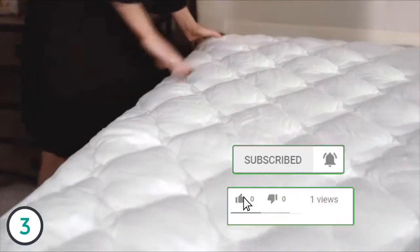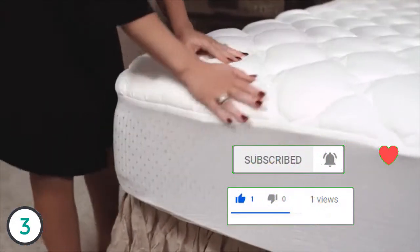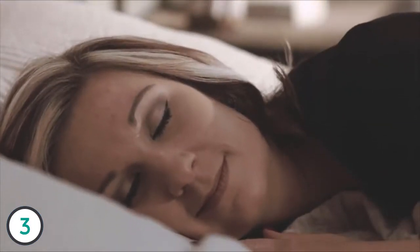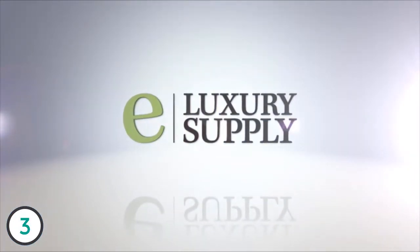Your new mattress pad will stay as plush and clean as the day you bought it. A nylon-fitted skirt accommodates mattresses of all depths and makes installation of the pad a breeze. You'll be enjoying five-star luxury in the comfort of your own home in no time with the Extra Plush Mattress Pad by eLuxury Supply. Bring luxury home with eLuxury Supply.